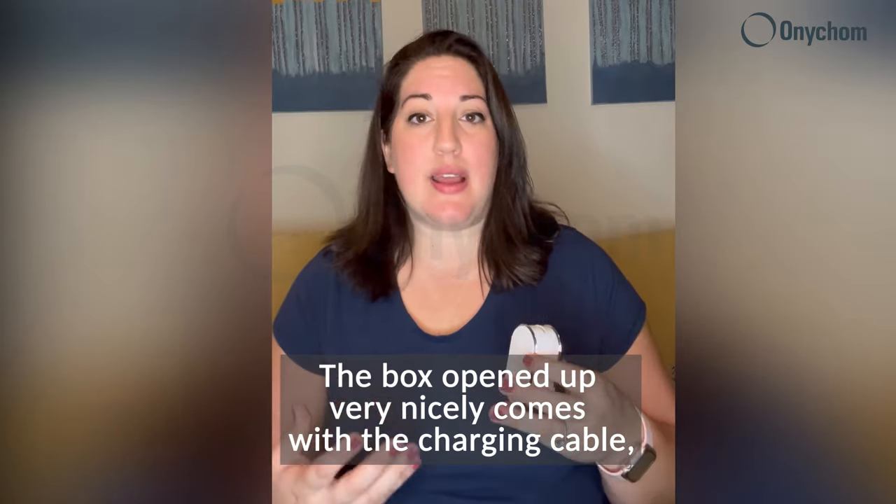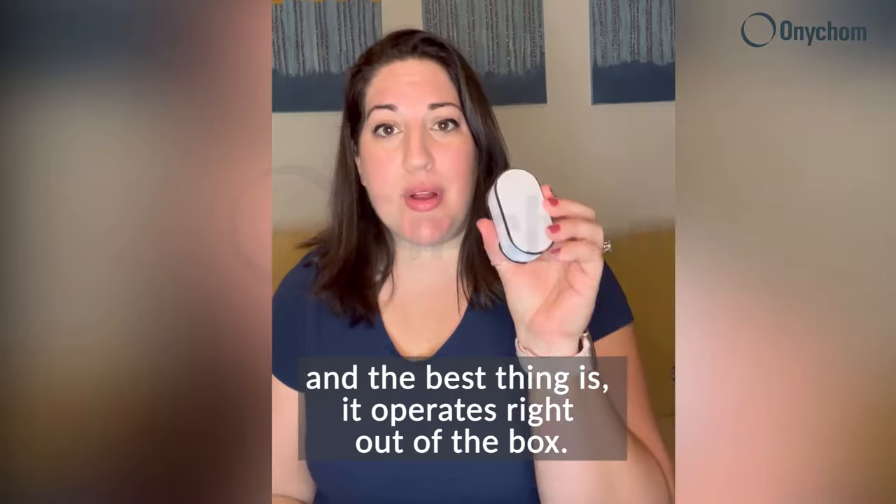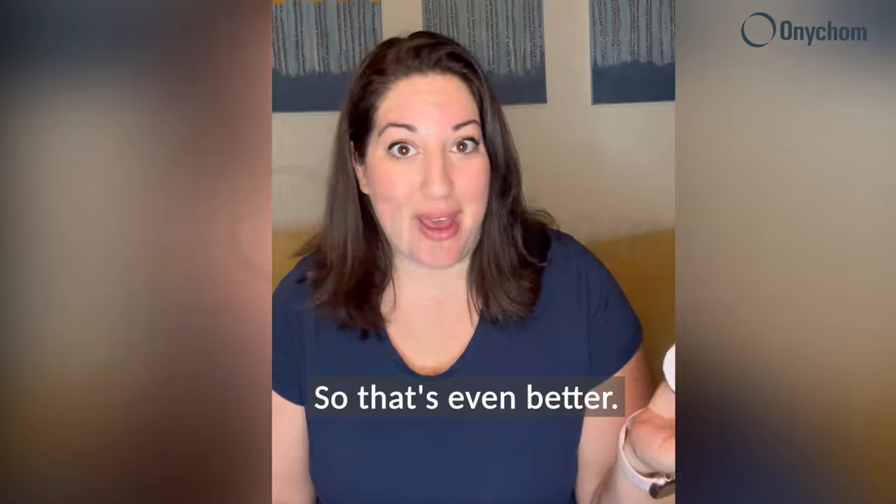The box opened up very nicely, comes with the charging cable, and the best thing is it operates right out of the box. I did not need to charge it before trying it on, so that's even better.